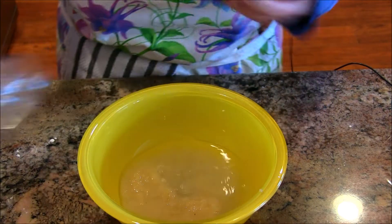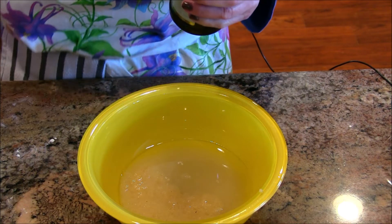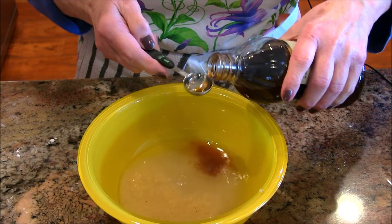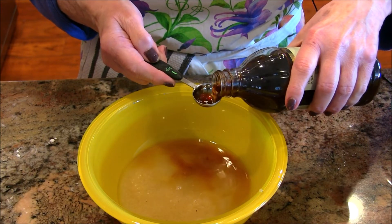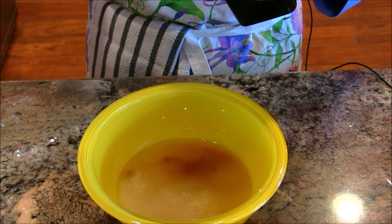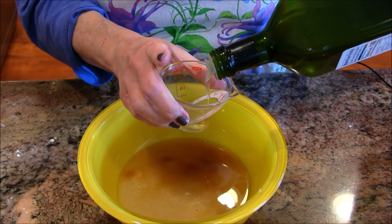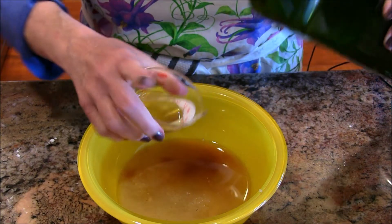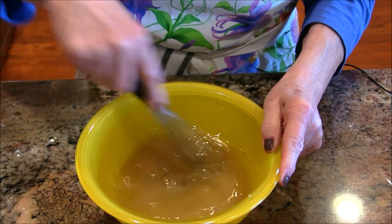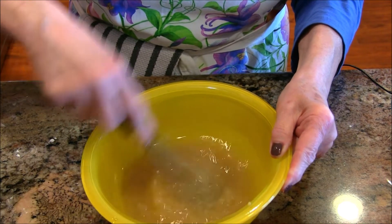I have some white vinegar — that's going to give us lift with the baking soda. Then two and a quarter teaspoons of vanilla. And then we're going to put a quarter cup of oil in here. Give this a good stir and get it all mixed up. Water and oil won't fully combine, but do the best you can. Your oven should be heating at 350 degrees with the rack in the center.